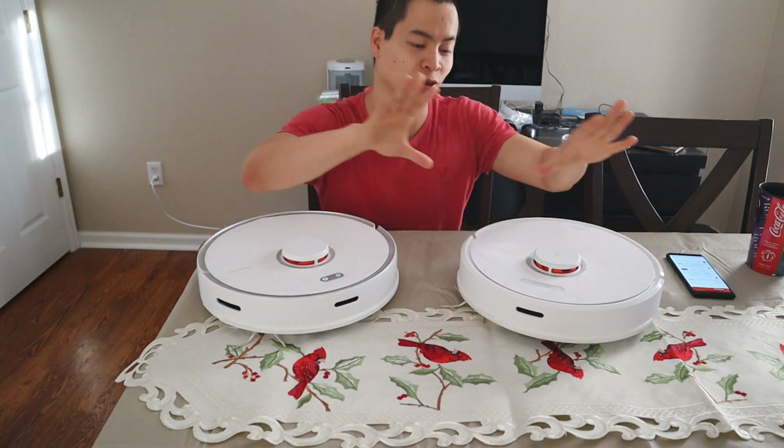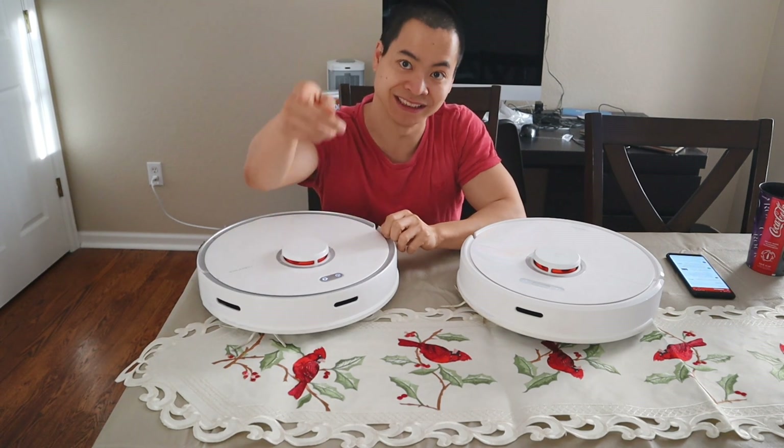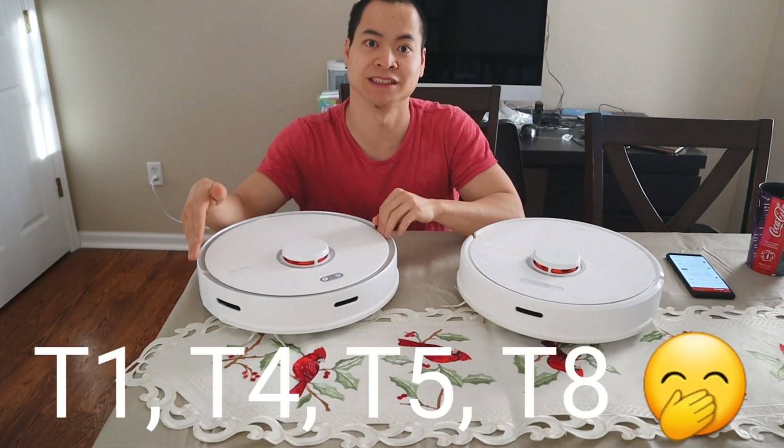No, it's not the S5 Max. No, it's not the Roborock S6. We got something very, very new. What is it? Well, it's the Roborock T7. I think companies for 2020 are going with the new — they're calling it the Vacuum T Series.